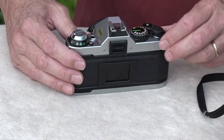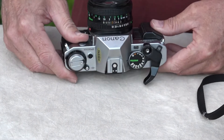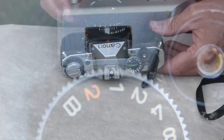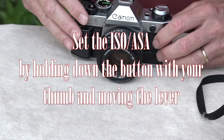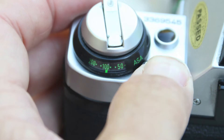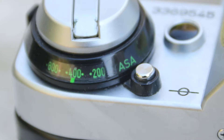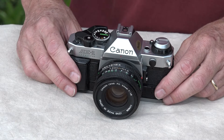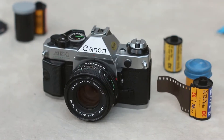One more time. Look at the window there — it says one. We're ready to shoot. You've got your film loaded, it's time to go out and shoot some photos. Go out and have a creative time shooting some pictures with your Canon AE-1 Program camera. That's how you do it.